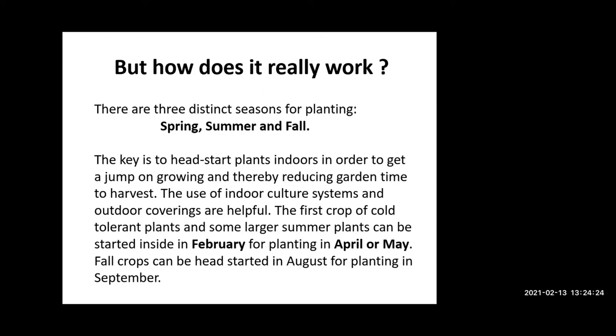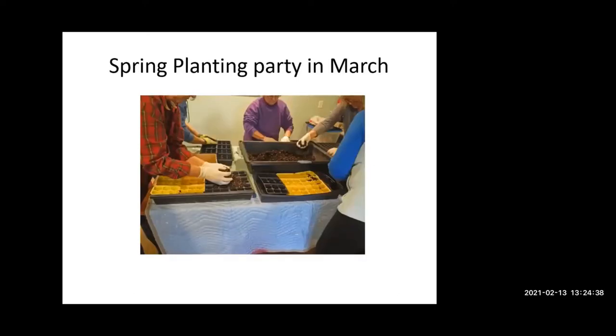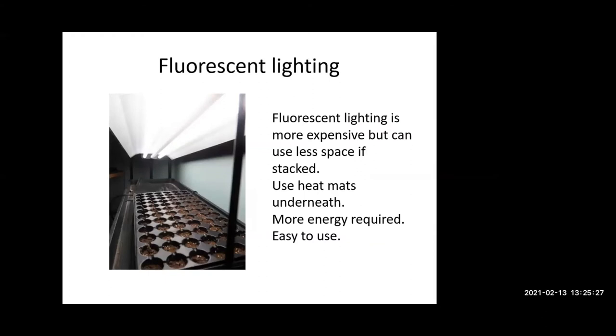One of the fun things if you're working with neighbors is to have a planting party. Here are some flats that we plant with lettuces, tomatoes, and peppers. From these plants, particularly the larger ones for the summer season, we go up to four-inch pots so we get a fairly large transplant. With the greens we try to get at least four-leaf plants that we can put directly into the waiting garden.